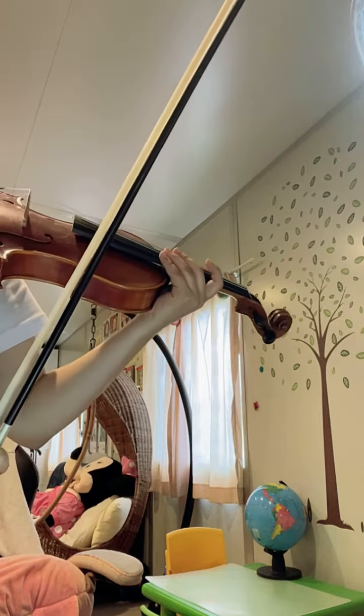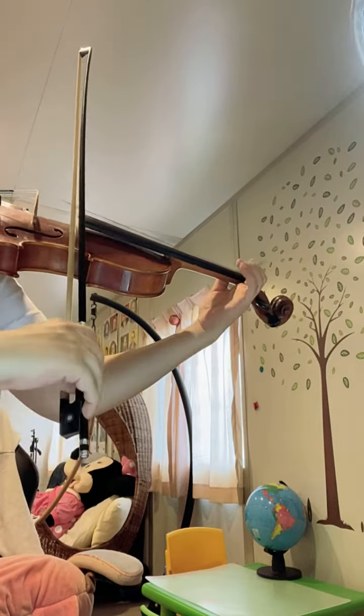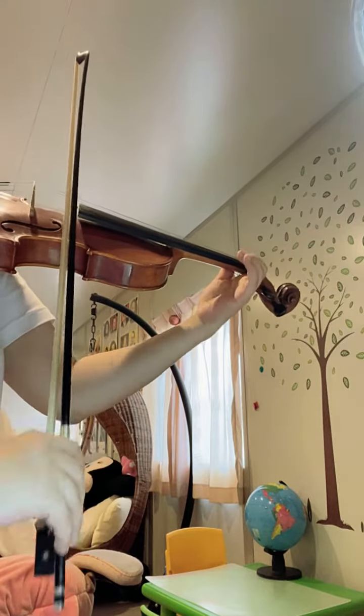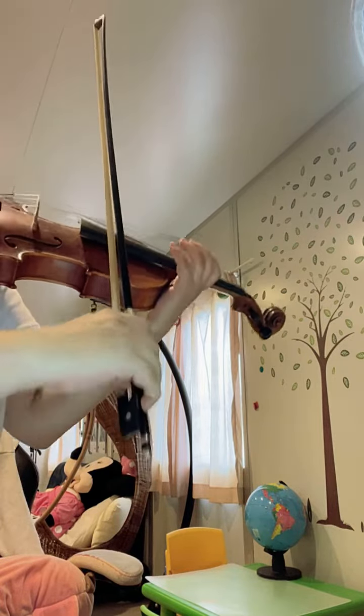That's number 5. Number 3 is in the middle — separate. Slow, separate. You can see I'm using all my fingers rather than just the arm.